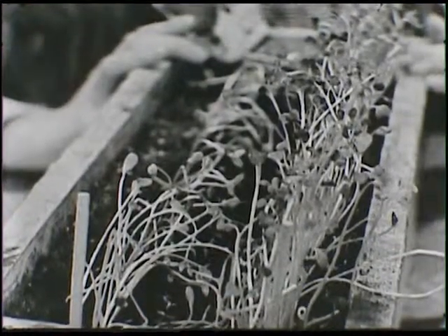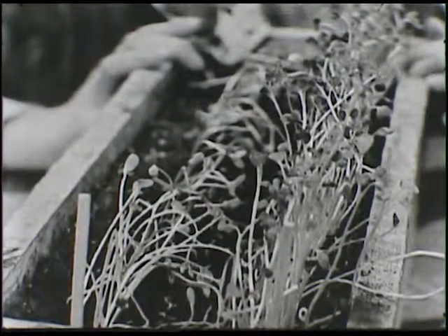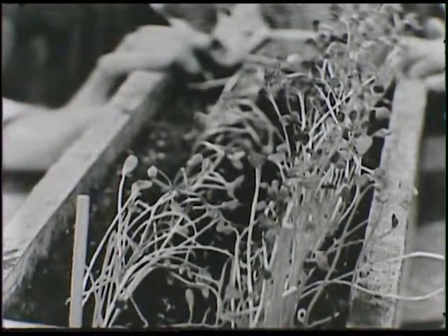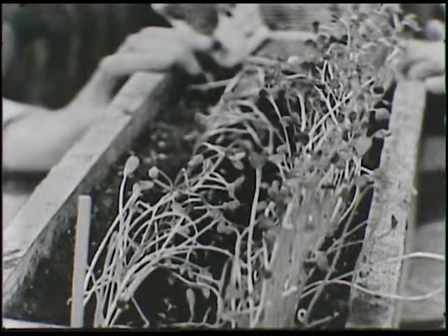If your mom has some flowers in the house sitting along the windowsills, take a look at them and see which way their leaves are pointing. I think you'll find that all the leaves and plants sitting in a windowsill would be pointing right out the window.